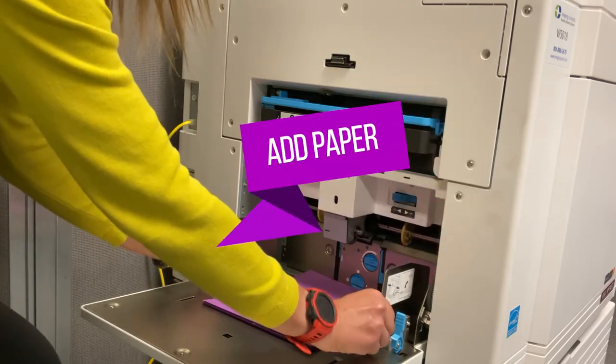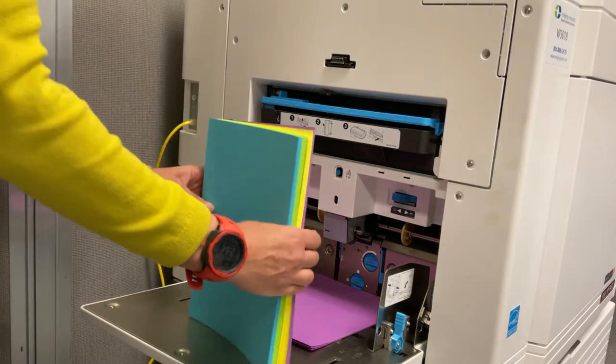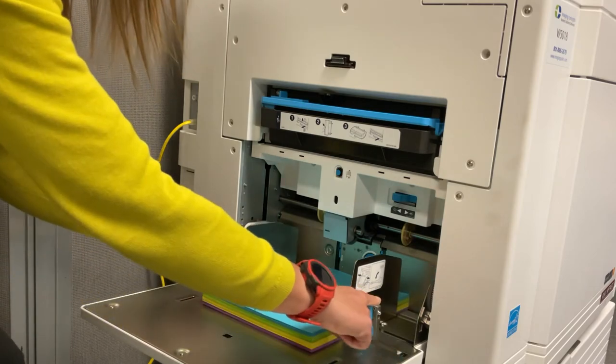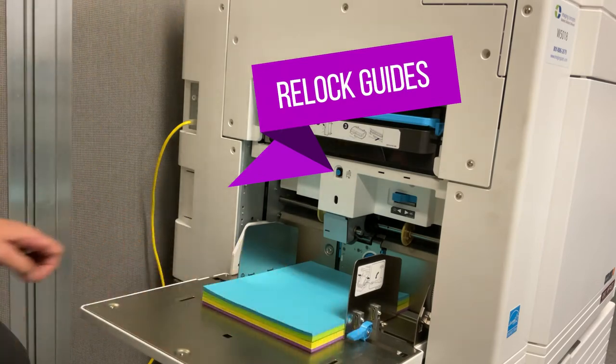Add as much paper as you would like. It can be any combination of color and weight as long as it is the same size, but we do recommend running text weight paper separately from cover weight paper. Finish adding your paper by repositioning the paper guides and locking them into place.